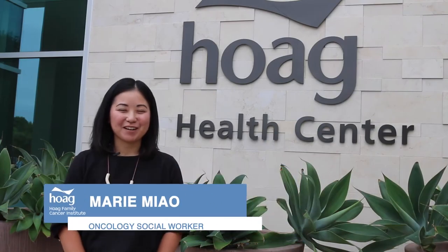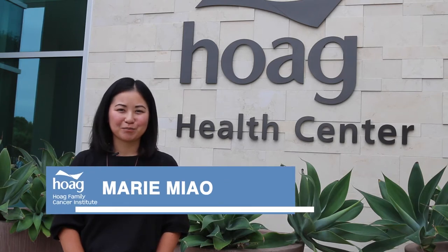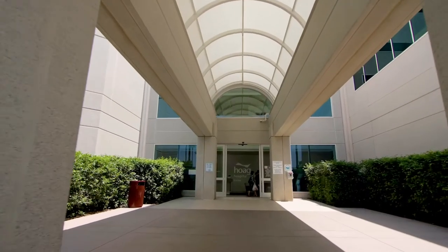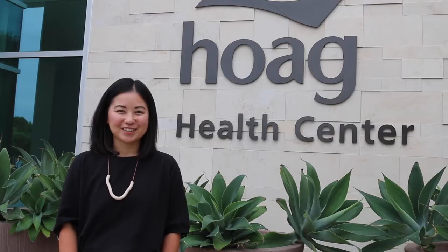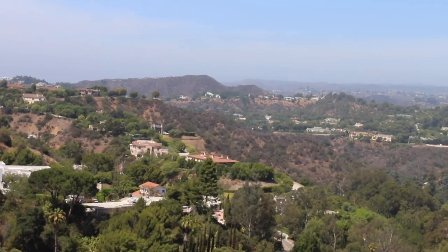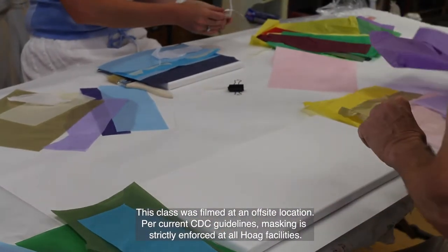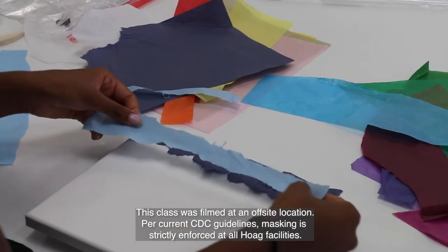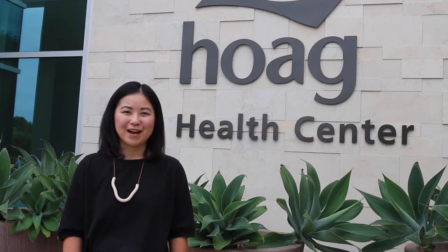Hi, my name is Marie Miao, Oncology Clinical Social Worker and manager of the ARP program here at Ho Cancer Center. Our ARP program is designed to help you through your healing journey as a coping tool. We encourage you to take a deep breath and take a moment to be still with your mind and body, to flow as one. We encourage you to enjoy the process. This art class is designed for any level and it is open to anyone to try, and we would love to hear your feedback at the end.